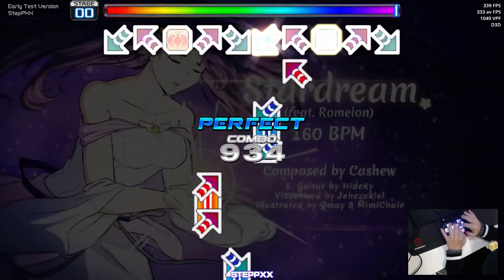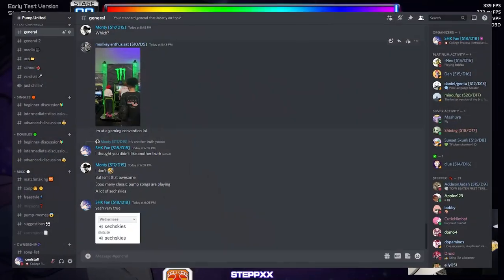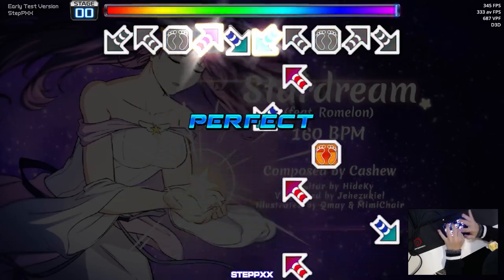Anyway, that's going to do it for this pump video. Hopefully this brings out more hand pump players to the scene, and feel free to join our Pump It Up community at Pump United. Thanks for watching! Oh, we hit 200 subscribers — let's go!